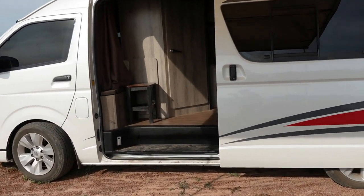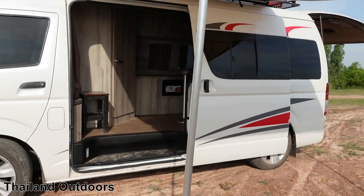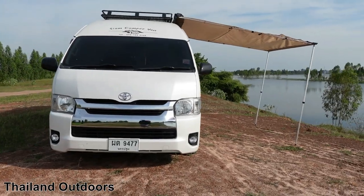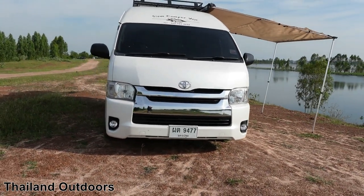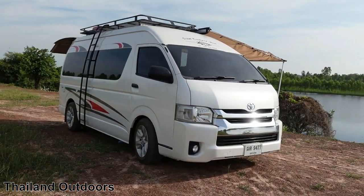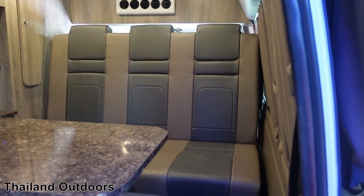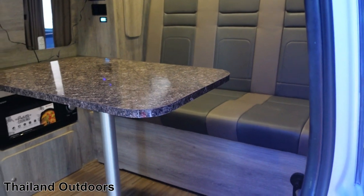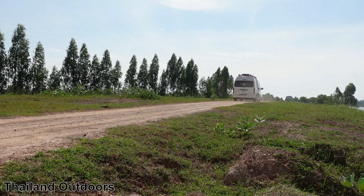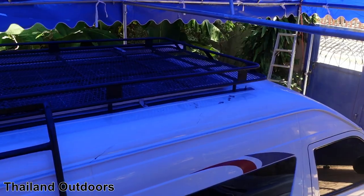Welcome to Thailand Outdoors. Check out my new camper van. In this video I'll give you a tour of the van, give you all the important numbers, the cost, and where to get one just like it if you want.